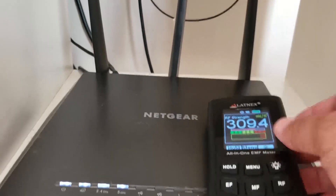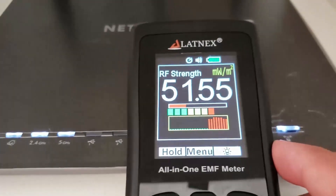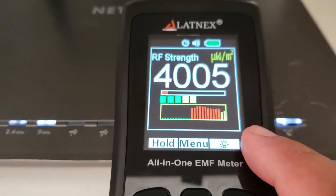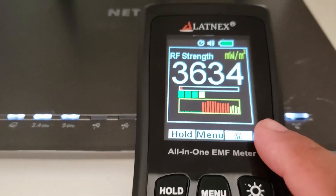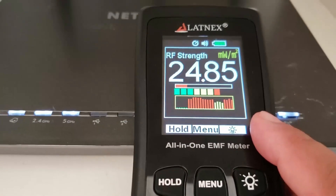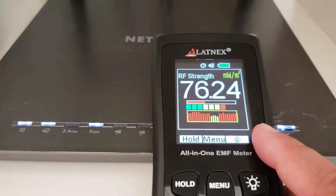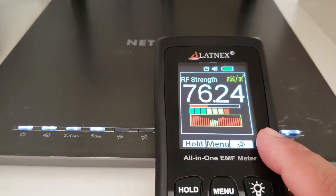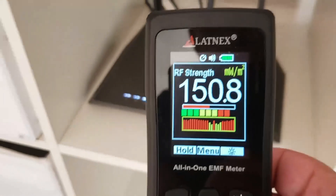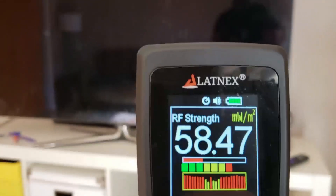We're going to go ahead and just leave this right on top. My router is currently turned up to 50% power — I actually like to operate it at a little bit less than full strength just because I have pretty decent coverage in the house. And as we step back you'll actually see the signal strength decrease.